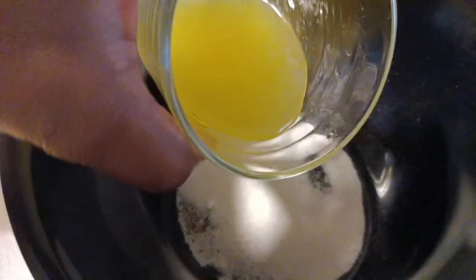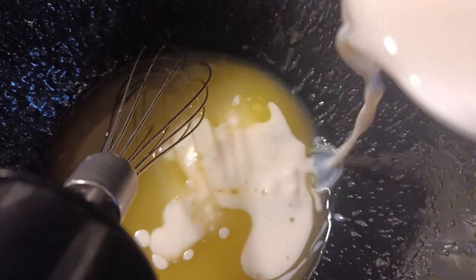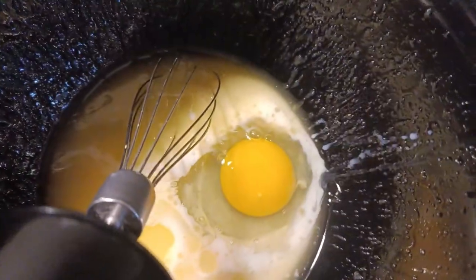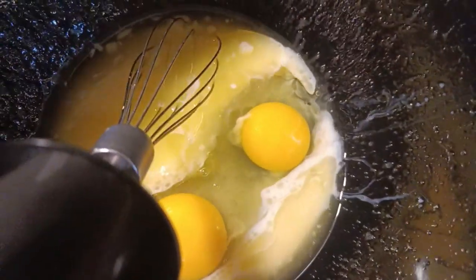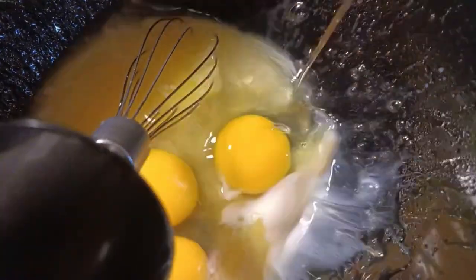Get your baking bowl and pour in your sugar, your melted butter, your milk, and lastly your eggs. The bowl is a little messy because I started mixing earlier, but it doesn't really matter which one goes first. The most important thing is to make sure that you mix the liquid ingredients really, really well.